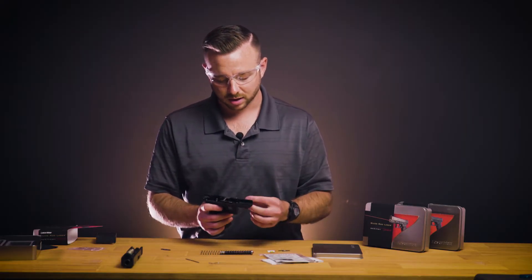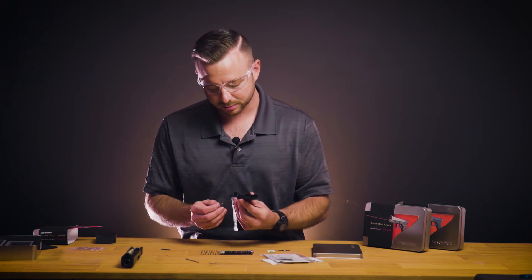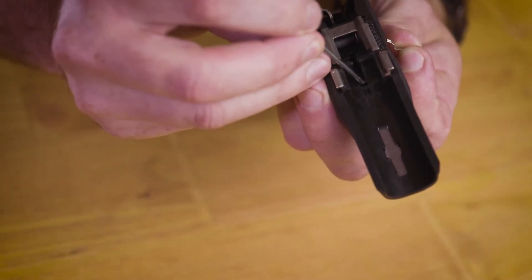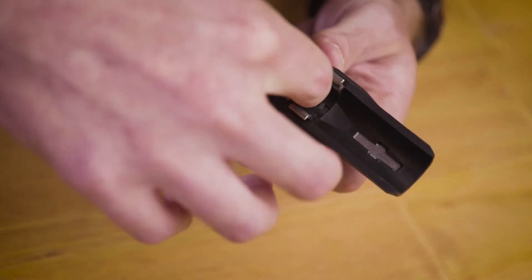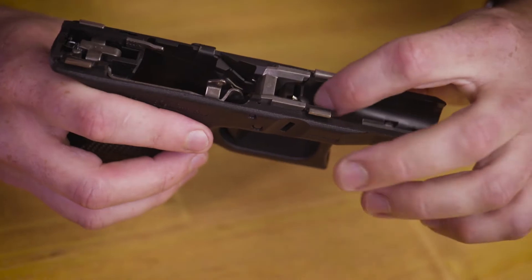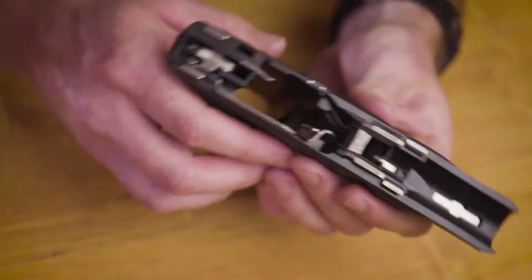We'll install our Lasermax slide lock spring, ensuring that it's going in the same notch that the factory came out of. Seat this down into the frame. With that installed, we'll now put in our Lasermax slide lock.